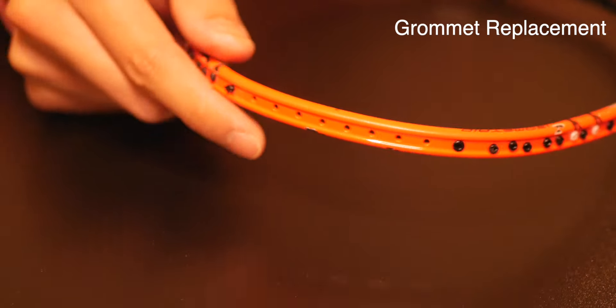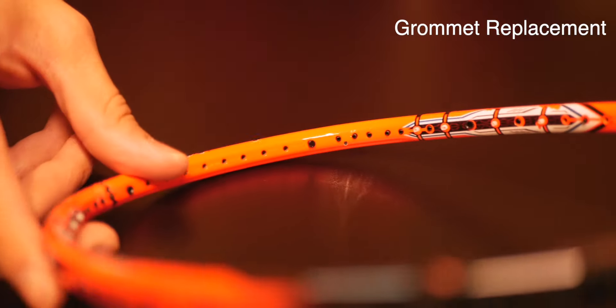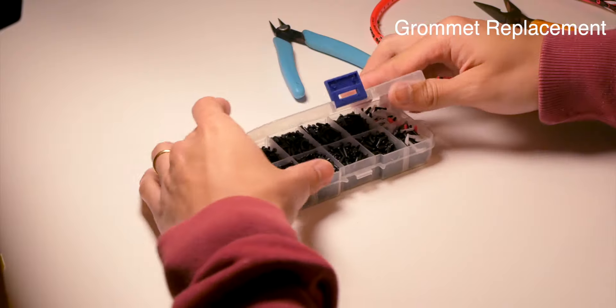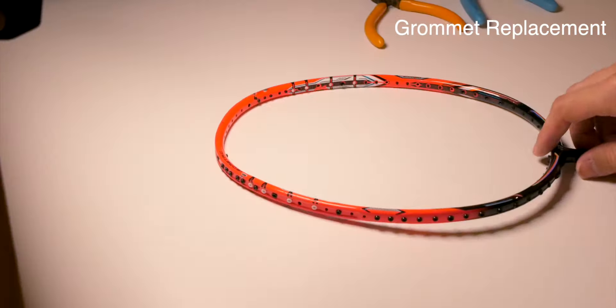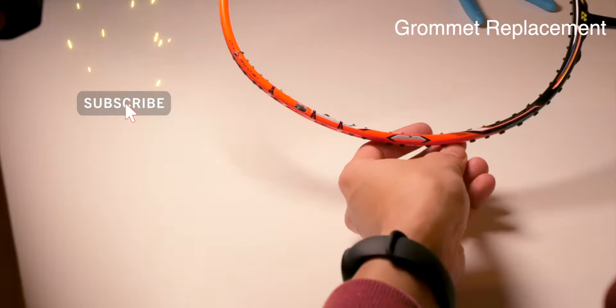Next on the repair list is removing all the damaged grommets and replacing the missing ones. I'm going to do a separate video on grommet replacement, covering the tools I use along with tips, tricks, and techniques. Make sure you're subscribed to be notified when that video is published.